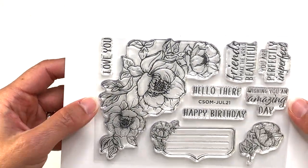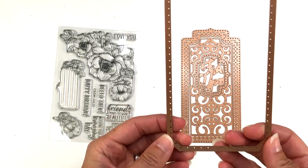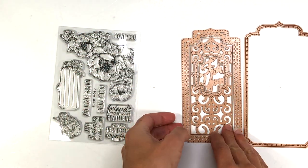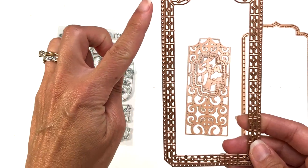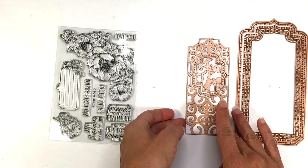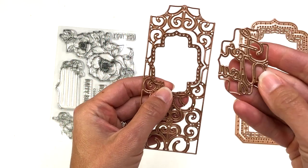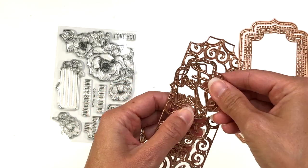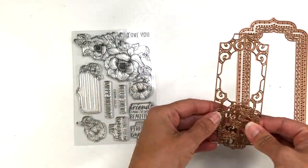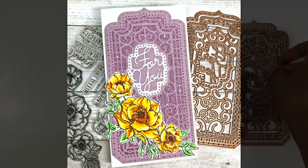The Spellbinders small die of the month comes with an outer layering piece with a scalloped edge, additional layering dies full of detail, an inside piece, and a sentiment piece that cuts out the words 'for you' in a script font. You don't have to use the 'for you' piece — you can stamp a sentiment from your stamp set instead. All pieces work together, and you can also use just some of the pieces for a card.